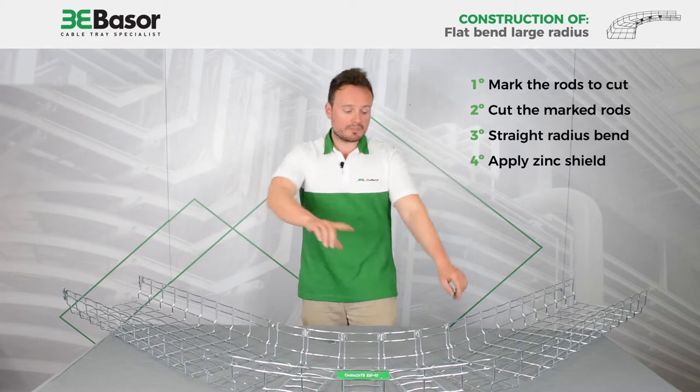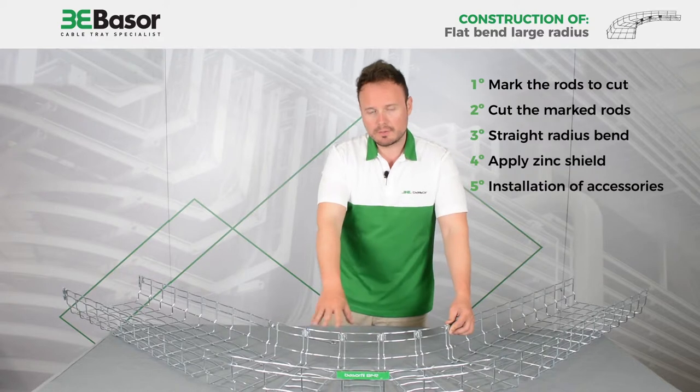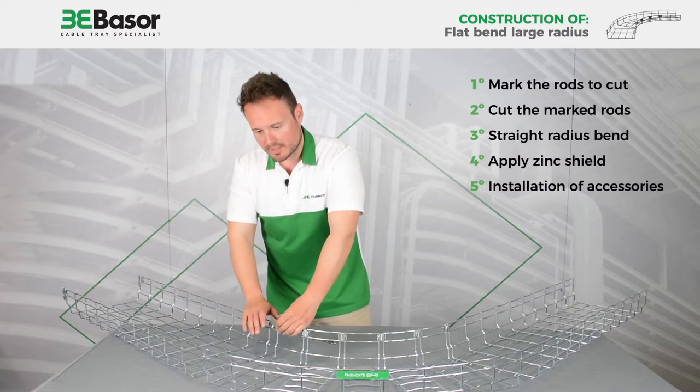And we installed the accessories: five Basso Fill bolt staple sets and one union for bends of Basso Fill.